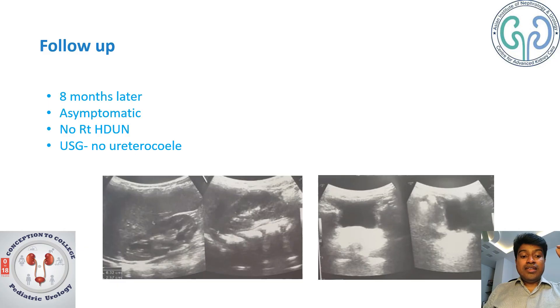The child was initially lost to follow-up, and after eight months the child returned, who was absolutely asymptomatic. The ultrasound showed no evidence of urethrocele within the bladder and no evidence of hydro ureteronephrosis after eight months. Thank you for listening.